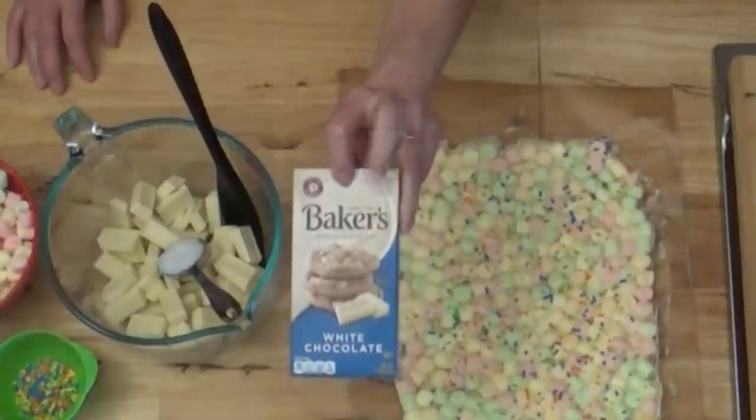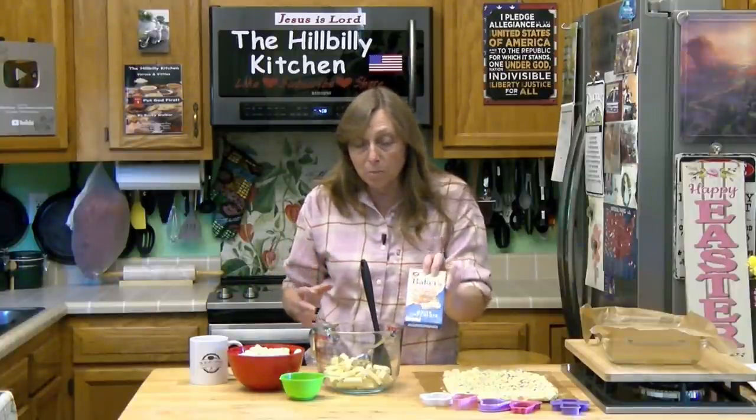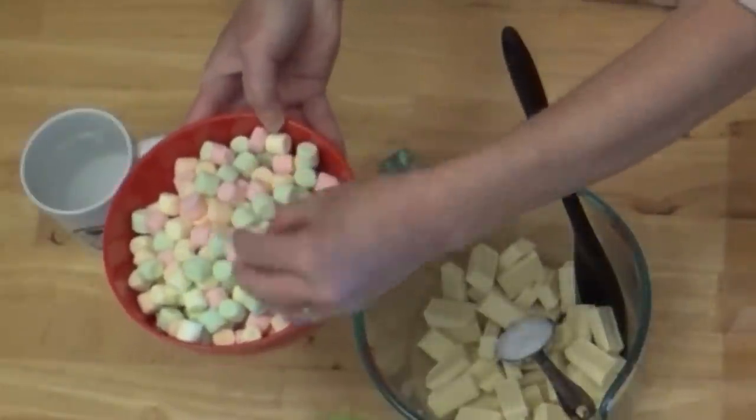The only thing you need to make this is 12 ounces of white chocolate. I use these Baker's bars because they're really good chocolate. You can also use the morsels — white chocolate chips — or just any kind of white chocolate. You could even use white chocolate candy bars. And four cups of mini multi-colored marshmallows.